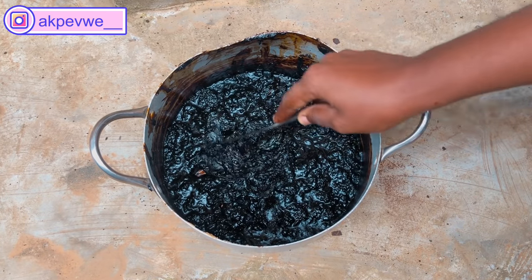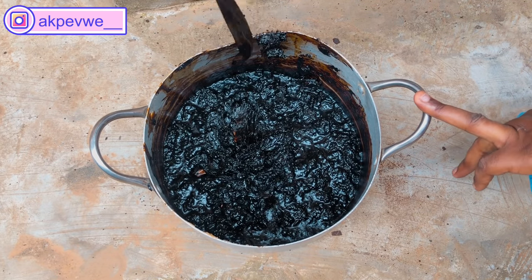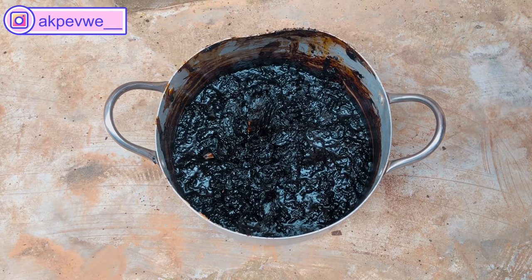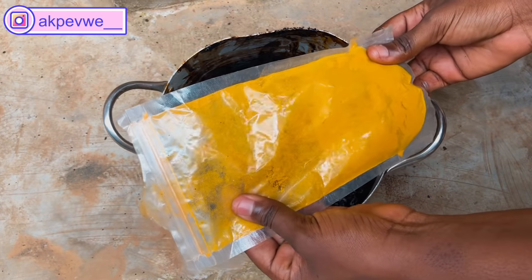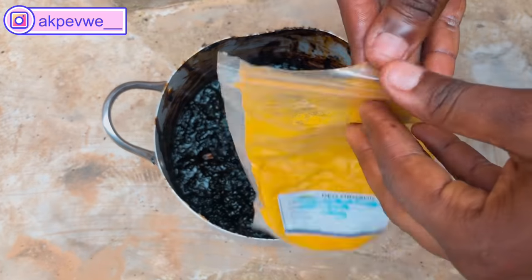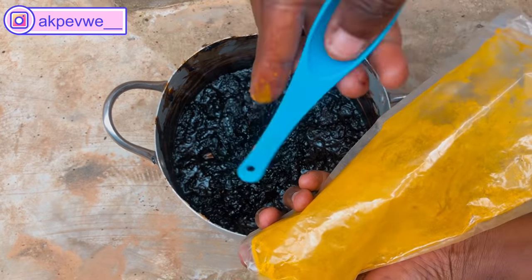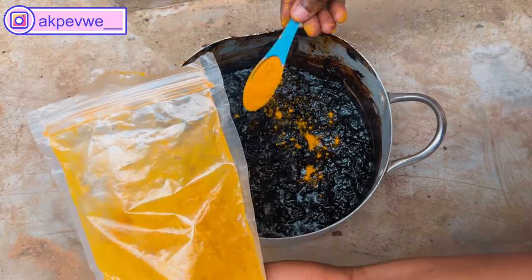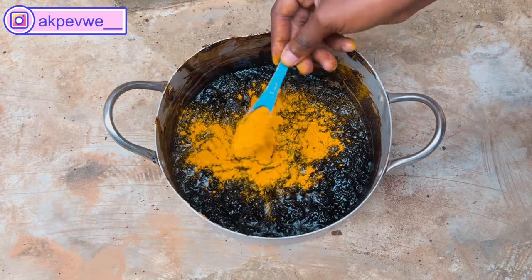I allowed it to cool down for a while, because if it's too hot and I start adding the other ingredients, they might lose their properties. Now I'm going straight into adding turmeric. Turmeric heals wounds, has anti-aging properties, lightens your skin, and helps with acne and cracked wounds. We're going to be using two tablespoons of it. It also cures dermatitis too.